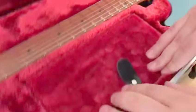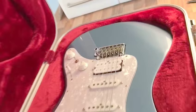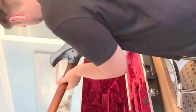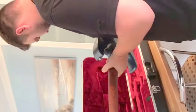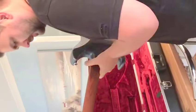Wow, this is beautiful. Really nice color, love the color of the neck. Really light as well, which is nice — most of my guitars are really heavy, so this one isn't.